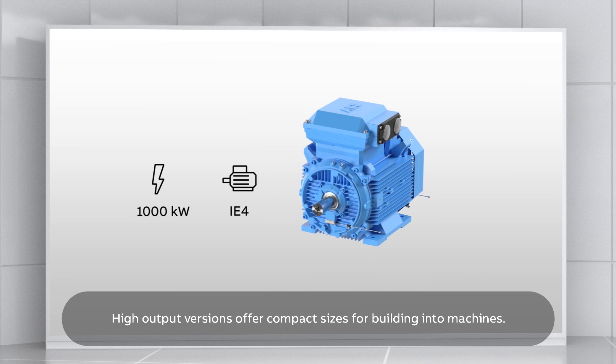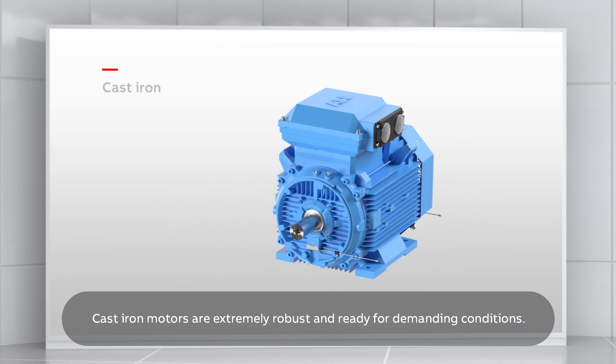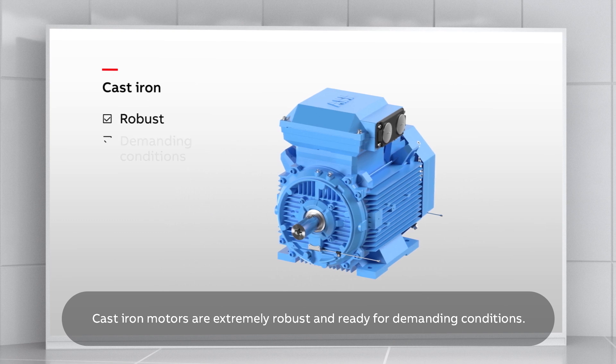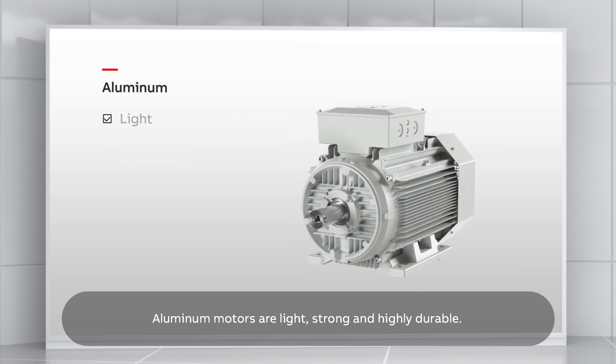High-output versions offer compact sizes for building into machines. Cast-iron motors are extremely robust and ready for demanding conditions. Aluminium motors are light, strong and highly durable.